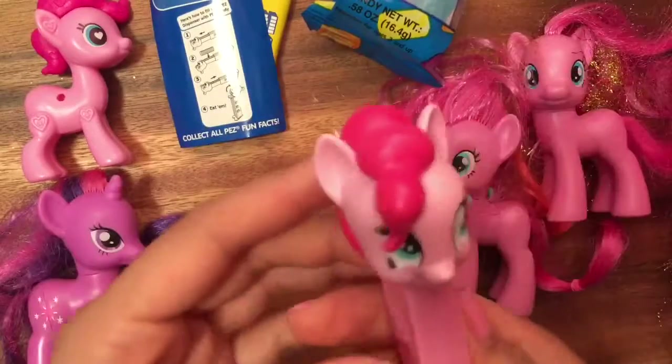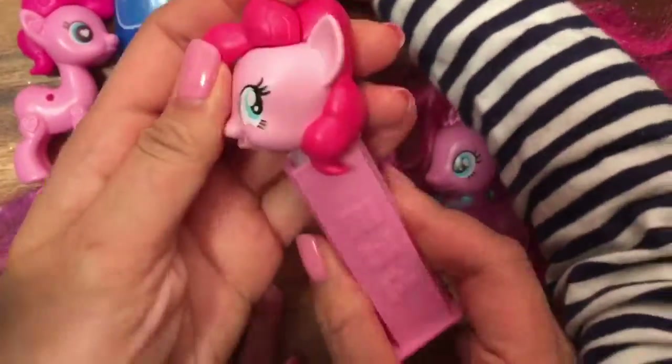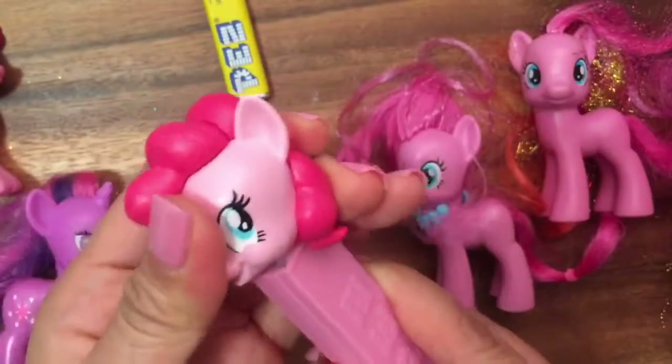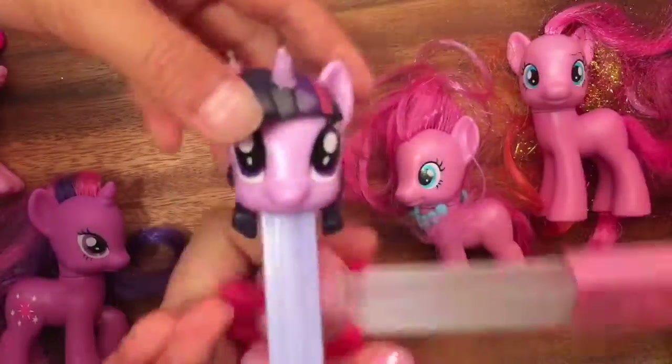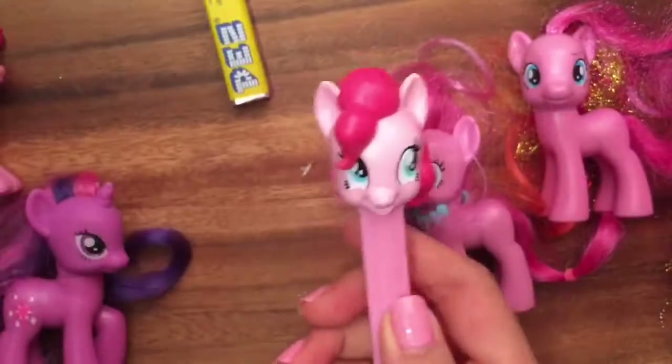What is this? This is a Pinkie Pie Pez dispenser — look at this! I don't know if you guys know what a Pez dispenser is, but this opens up. Do you love candy? Who loves candy? We also have Fluttershy, and we have Twilight Sparkle here too — we're going to show Twilight Sparkle a little later.